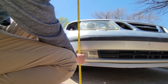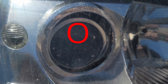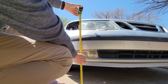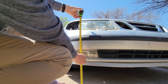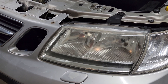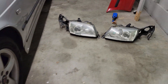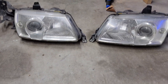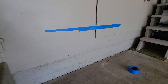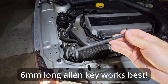Then I measure the distance from the ground to the center marking on the headlight housing, which is this plus symbol right here. It's going to be different for every car depending on your suspension and your wheels, so I'll call it X. For reflector housing headlights, subtract 5 cm from X. For xenon projector housings, which is what I have now, subtract 7.5 cm from X. Then I mark the wall at that number, and I'm ready to adjust the headlight one side at a time.